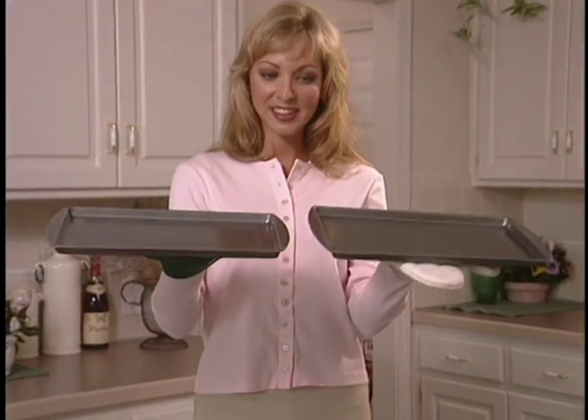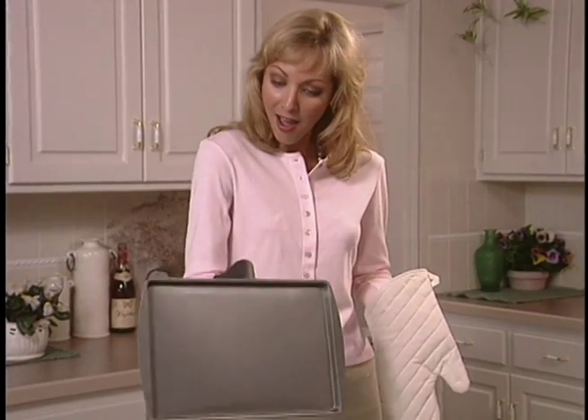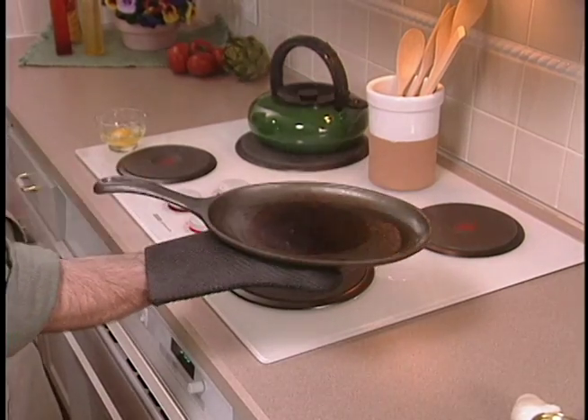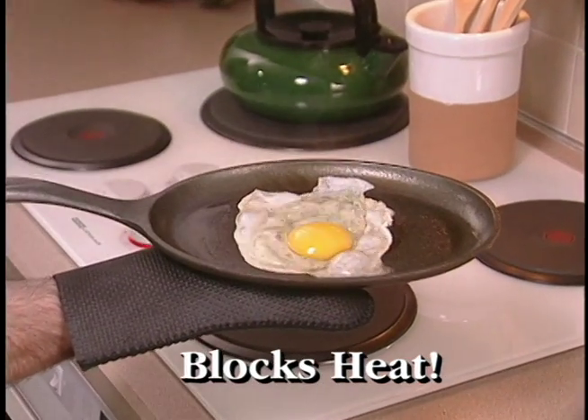Watch as old-fashioned oven mitts slide around, but Kitchen Grips hold tight — they almost defy gravity. Don't try this at home, but this pan is so hot you can fry an egg on it. Incredible!